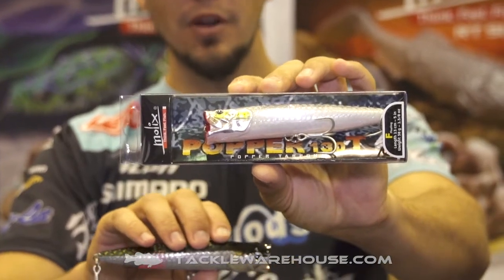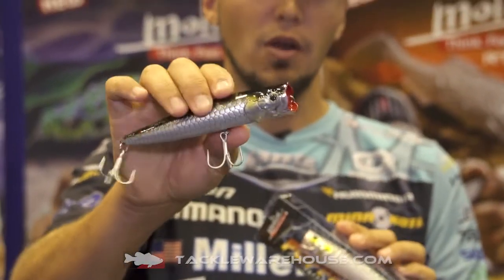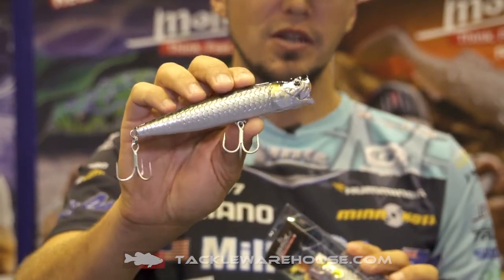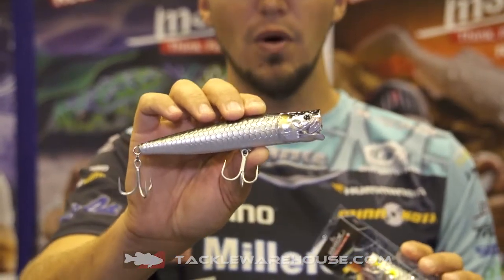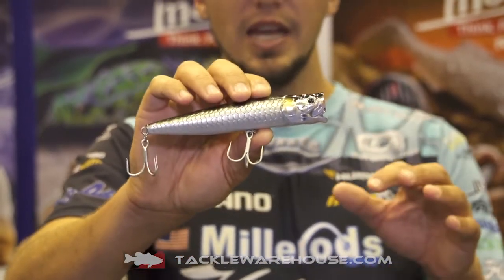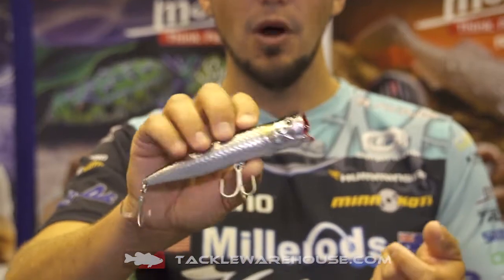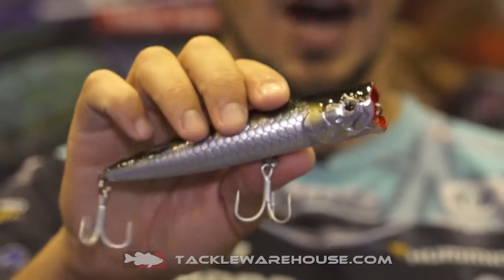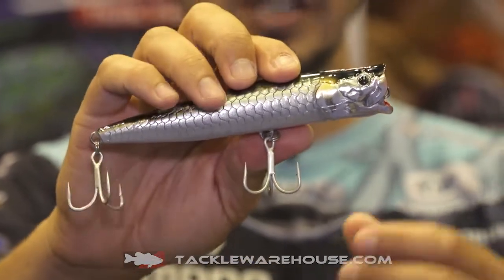It's a bigger profile, it's got a big cut face, but what I like about it is you can walk this thing just like a spook. So it's very versatile, and that's what I want when I'm in a tournament. If the wind starts to blow and you start to get a bit of chop, you want to use that popping face to create the big popping bubbles, and then if it glasses out, I can walk it just like a spook.